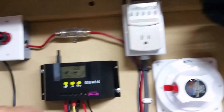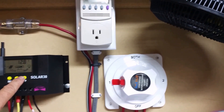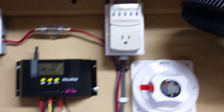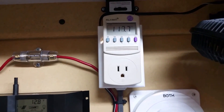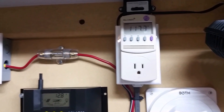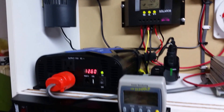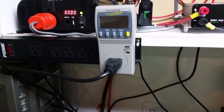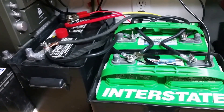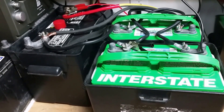I also have some 12 volt fans hooked up — they're hooked up to my load and help keep the power inverters cool. As you can see I'm pushing 118, 117 up there in my kilowatt meter. I'm also using another kilowatt meter.